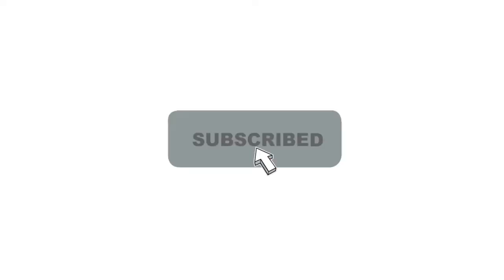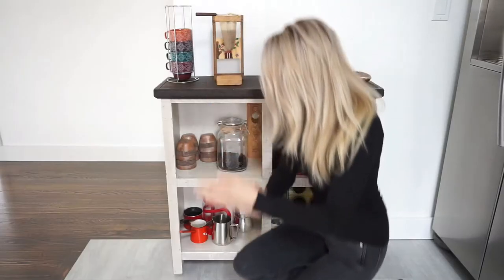Please take a moment to subscribe to my channel, it helps me greatly. It's the best time of the day — coffee time!